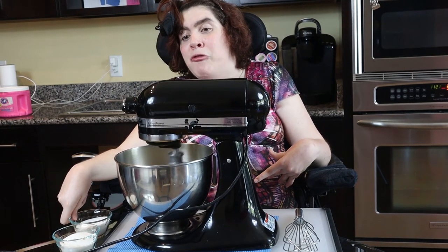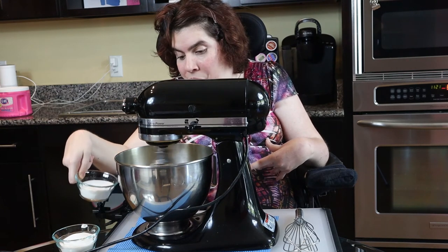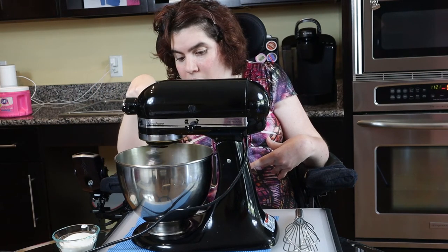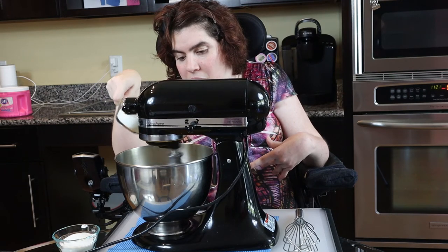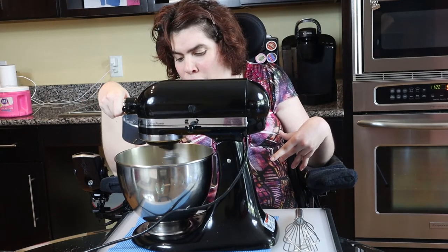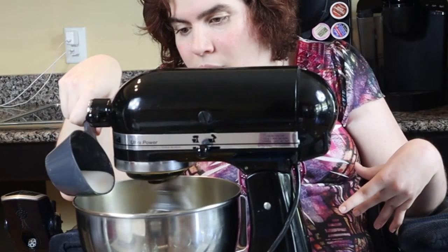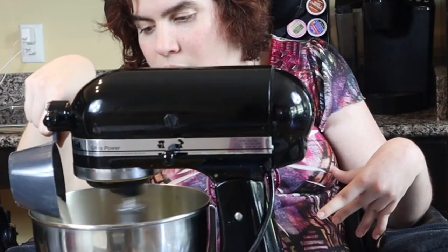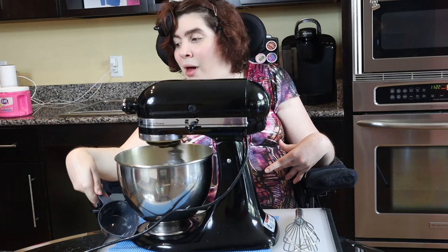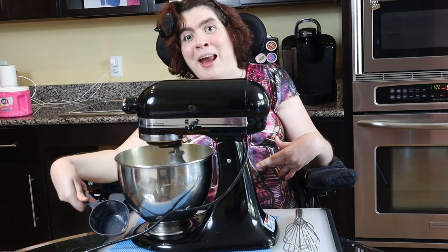I've got my sugar that I'm going to gradually add to my eggs. I'm going to let this beat on high for eight minutes now.